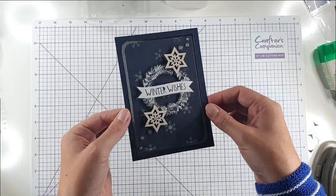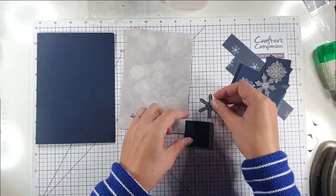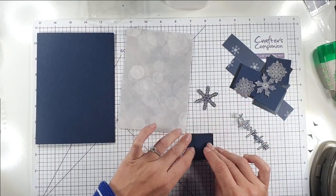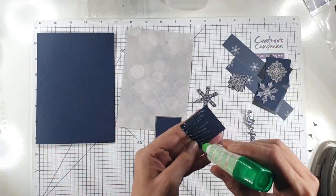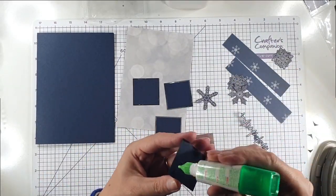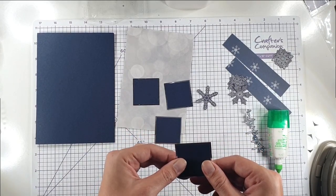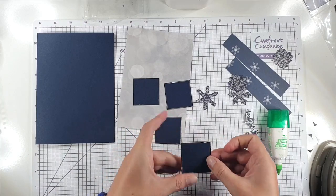For my second card I've fussy cut four snowflakes, then cut some pieces to just over one and a half inches square and one and three-quarter inches square, so I'm going to layer those up and pop a snowflake on foam pads on each. All the Winter Wonderland items are from DRK Crafts — some of you might know I'm on the design team, but I actually bought these because I love them so much. Their stuff is really great value for money, so definitely check them out.